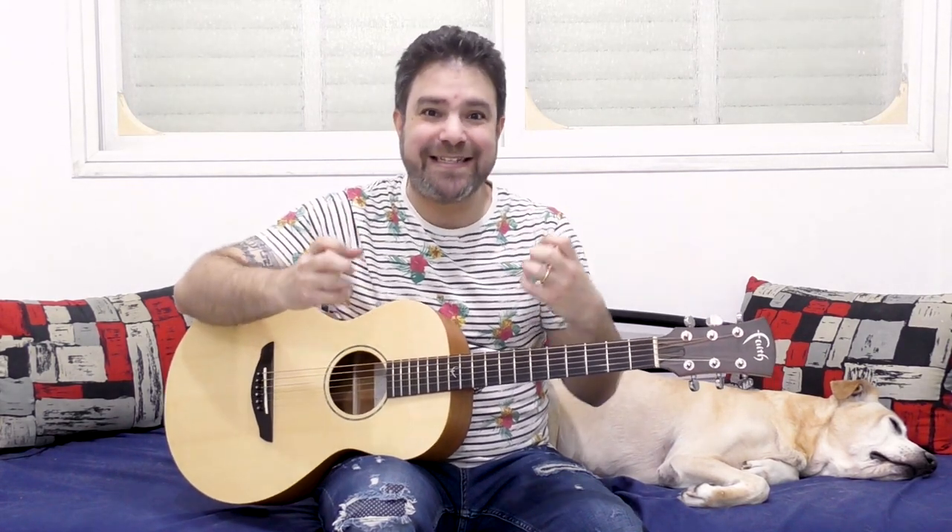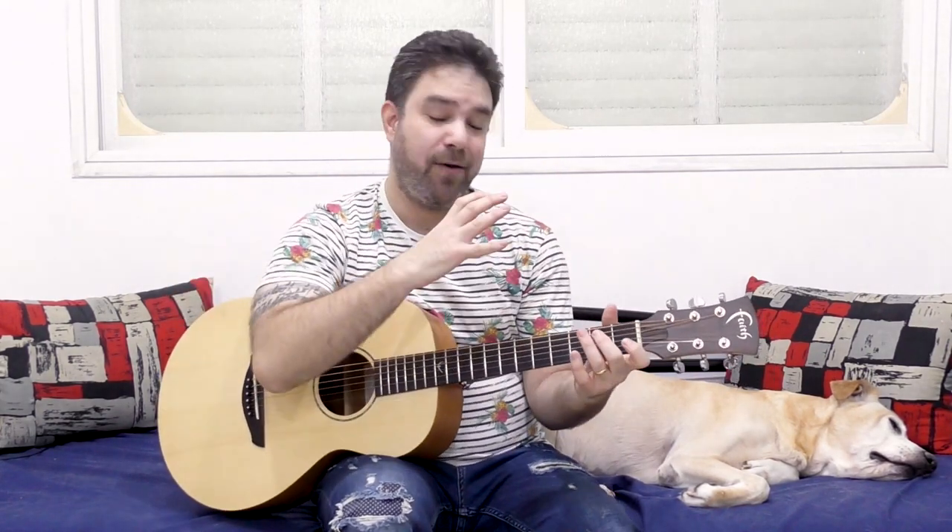Hey there LickNRiffers! Welcome back to yet another awesome guitar lesson here on LickNRiff, in which I am going to do my absolute best to try and teach you how to read tablature, guitar tab, like sheet music — to be able to look at a piece of tab and hear it in your mind's ear, to immediately decipher it and know what you're supposed to play, instead of trial and error.